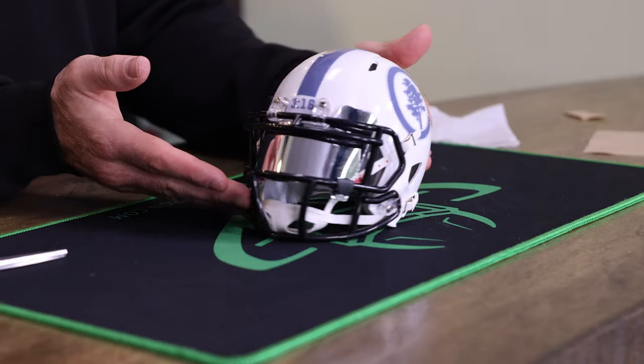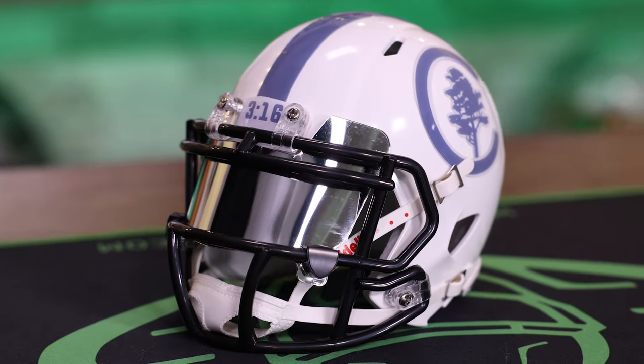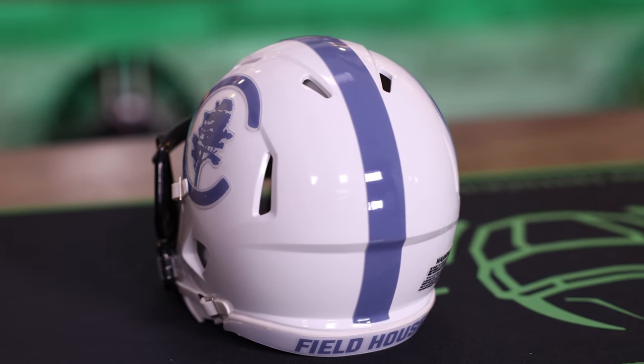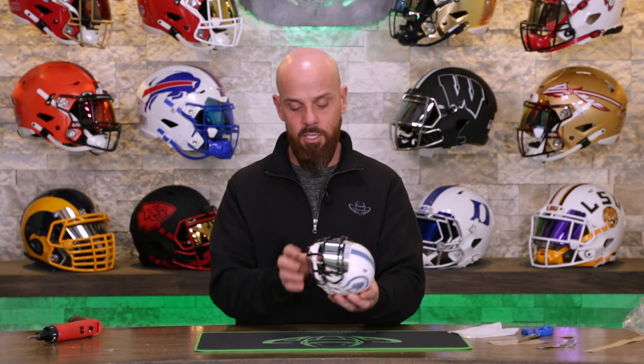Now you have a fully built mini helmet. Mini helmets are just so cool. We have these in stock in a ton of colors, face mask and helmet shell combinations with a bunch of different visors. So if you are looking to upgrade your collectibles and want to have some fun with your own minis, now you know the best way to assemble your own mini helmet.